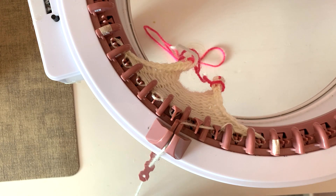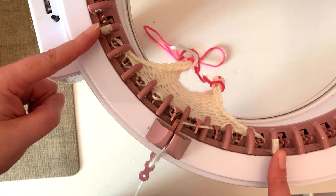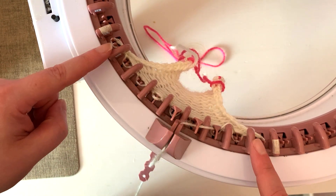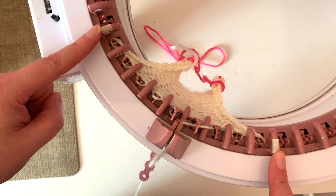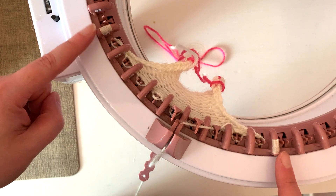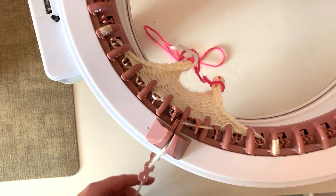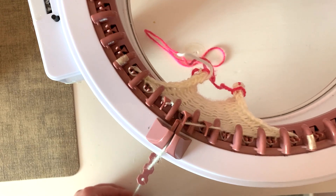I'm going to show you how to do some increases. I've just put some masking tape on - this is my current working needles and this masking tape shows the edge of the piece. I'm going to show you how we're going to extend beyond this piece, and it's really really easy. I'm just going to knit as normal.